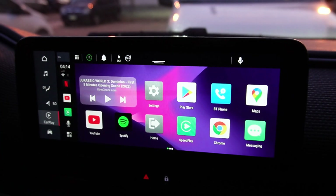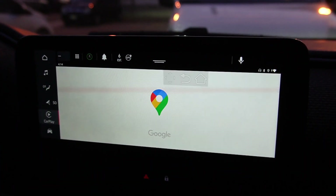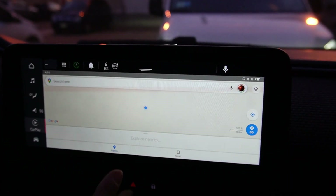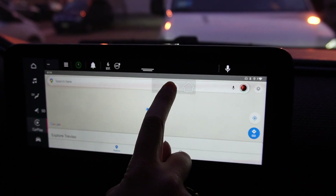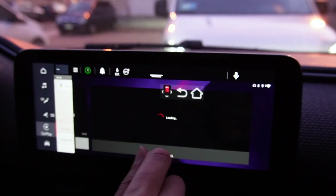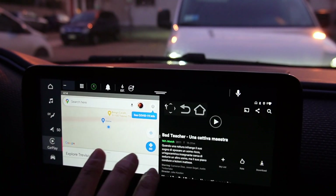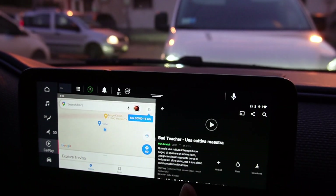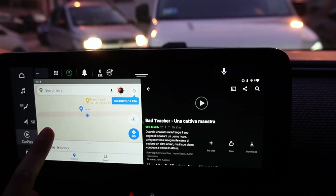And of course, you can use other apps like Google Maps, for example. And if you have more apps open, you can activate the split screen just by holding this button. You can see, for example, Netflix on the right and Google Maps on the left.